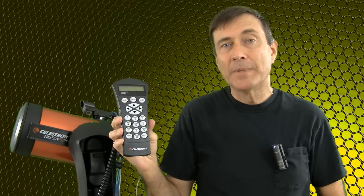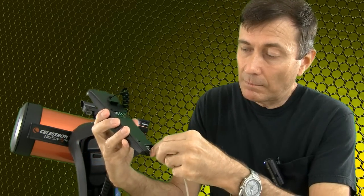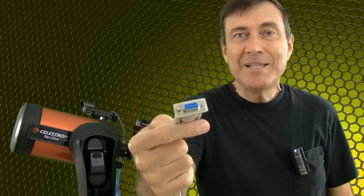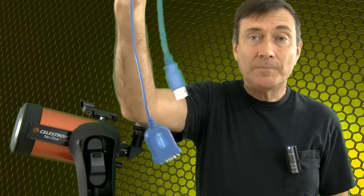To connect your PC to the hand controller, you'll need a cable. Nexstar telescopes come with a cable that has a connector on one end which plugs into the base of your hand controller. On the other end is a connector meant to plug into the serial port of your PC. But today's PCs don't have serial ports, so you'll also need a serial to USB adapter cable. In the video description, you'll find links to where you can buy each of these cables.